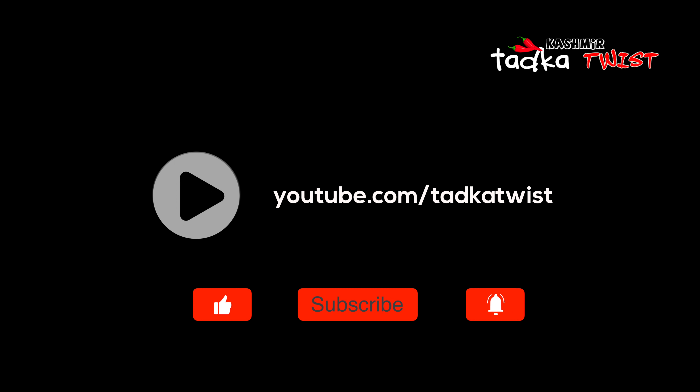If you like this recipe, please like this video and subscribe to our channel and press the bell icon so that you will get regular updates.